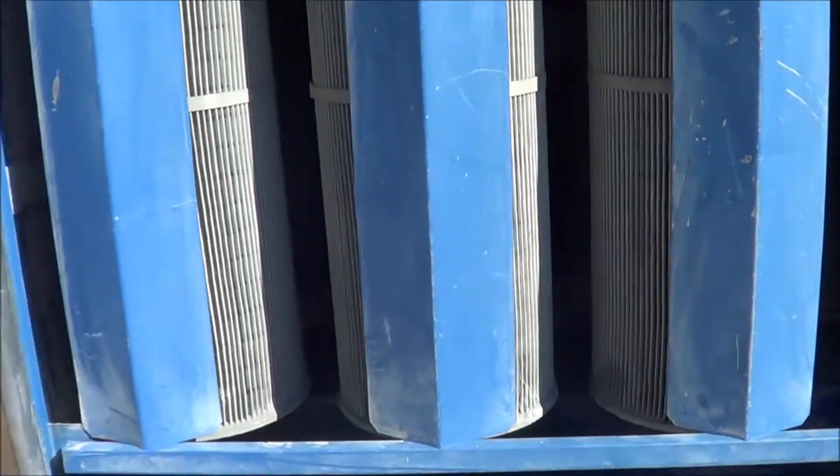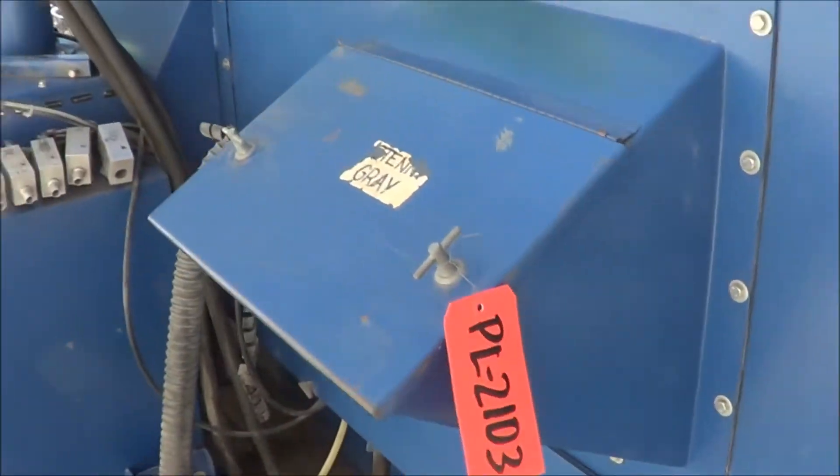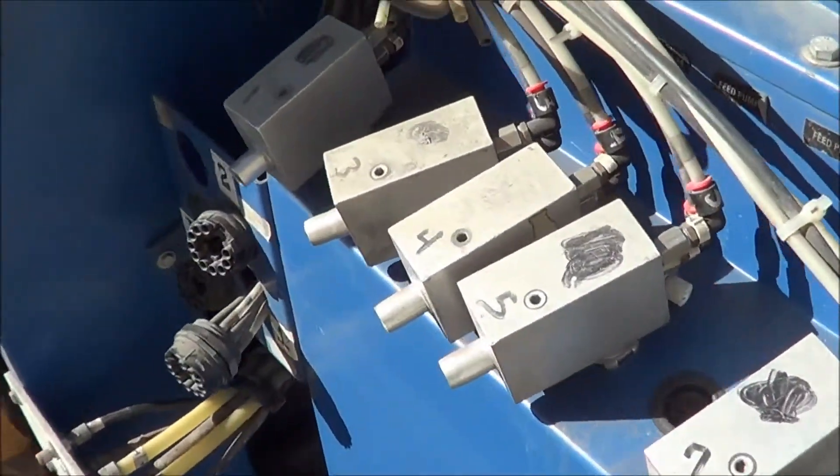This system is used with the XL 2000 Powder Spray Booth System from Nordson. On the back side here you can see the connections for all your color combinations and options.